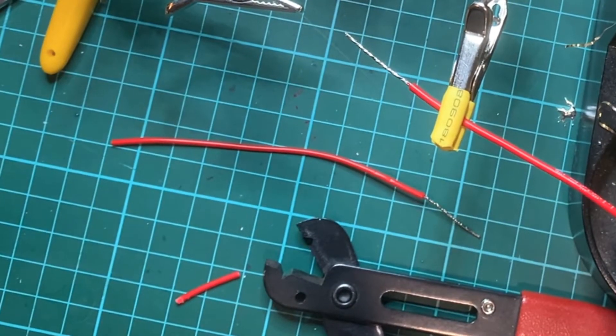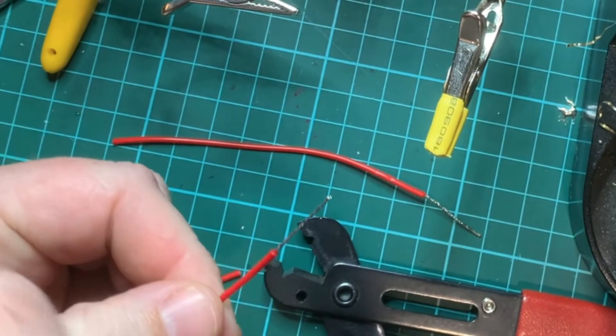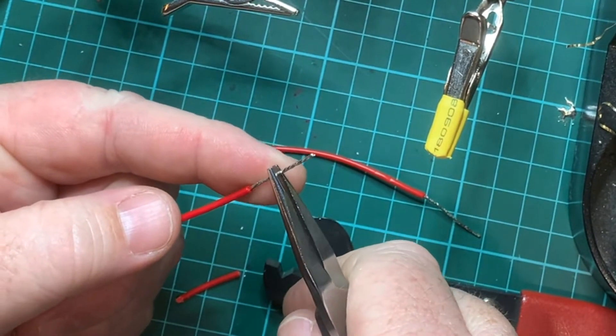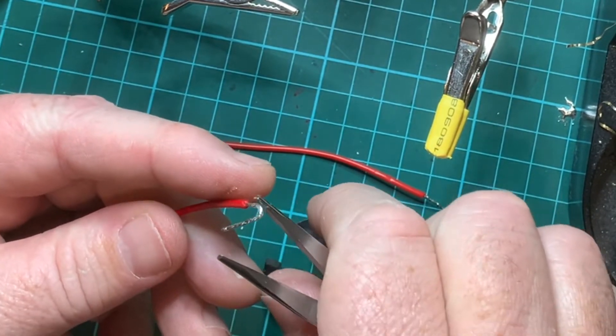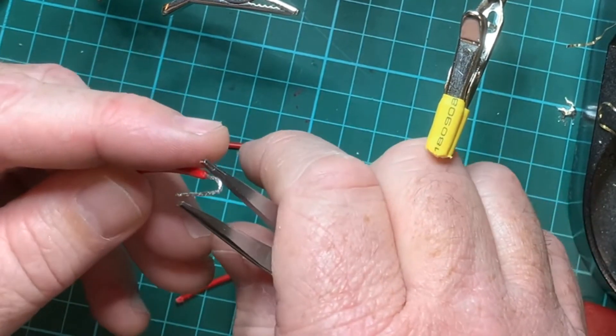Now once that's done I can then create the hooks. To create the hooks I'm going to use my long nose pliers and I'm just going to bend the wire back — fold it away. It's about a centimetre away from the end, and what you want to be doing is creating that nice little hook.